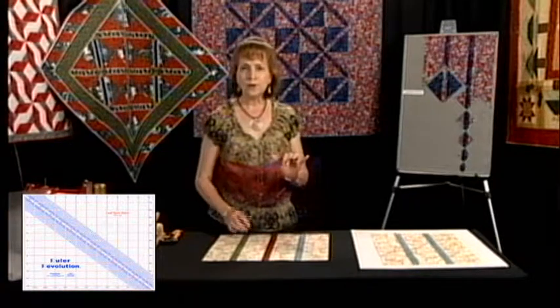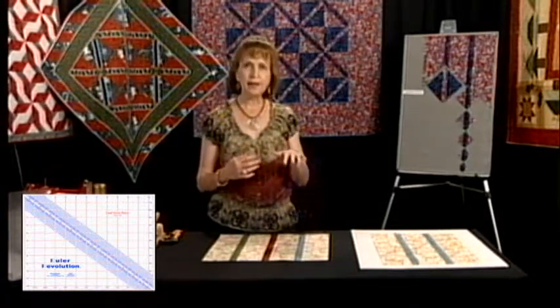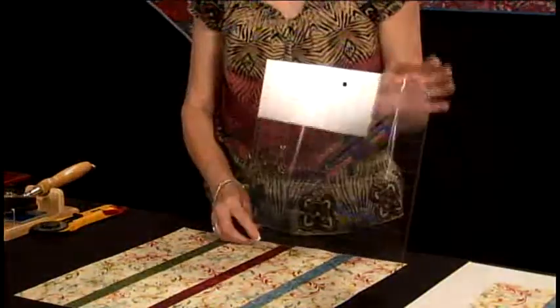When I was inventing this ruler I started to make it a small ruler and then decided that I liked that unit so well that I wanted to make it to where you could make all different sizes of units.